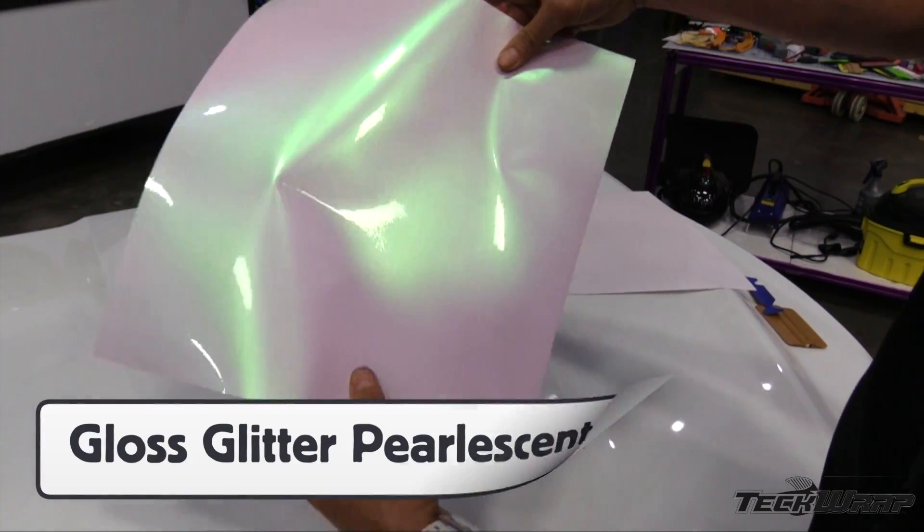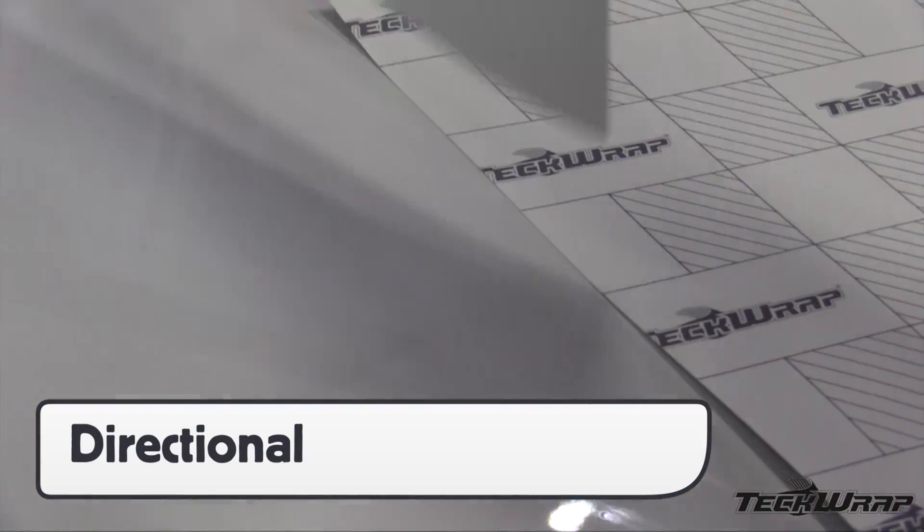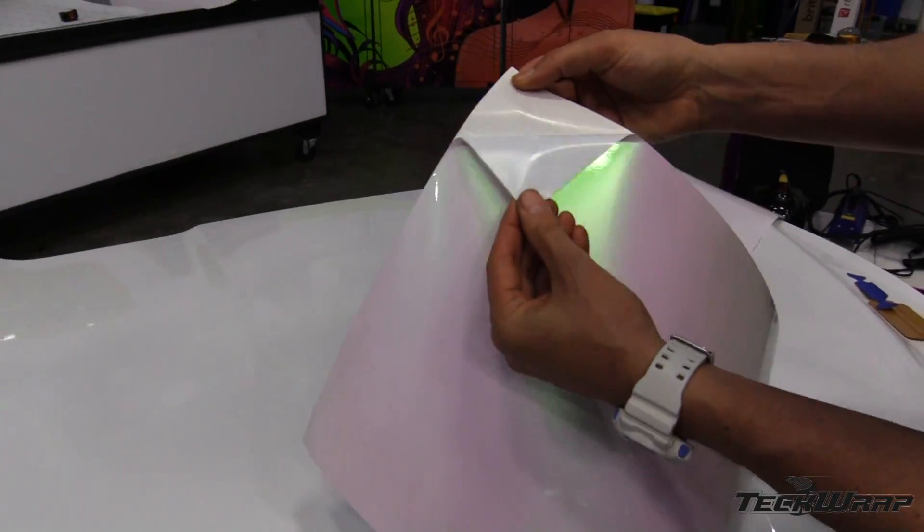The unique gloss finish is due to the multi-layered structure, which also makes it directional. The best way to ensure it goes in the right direction is to make sure that the logo on the liner matches the next panel. The adhesive is white and comes with Air Regress technology.